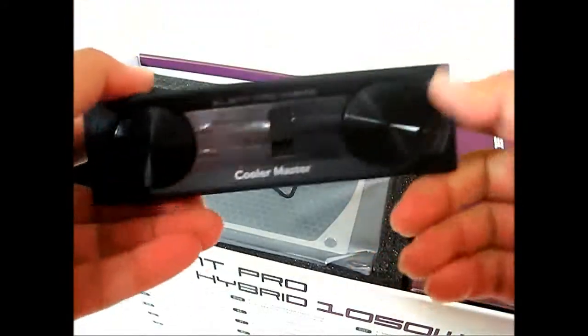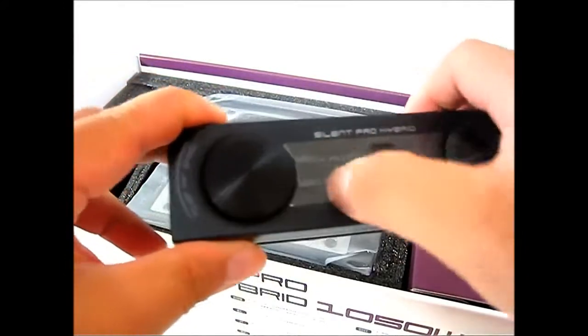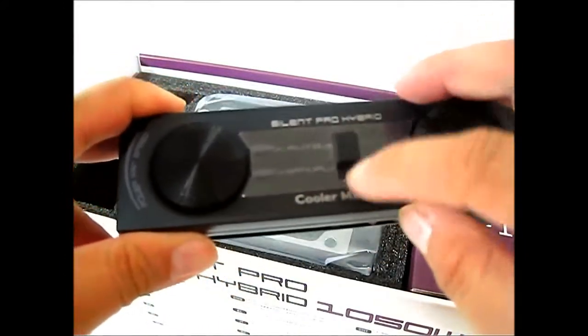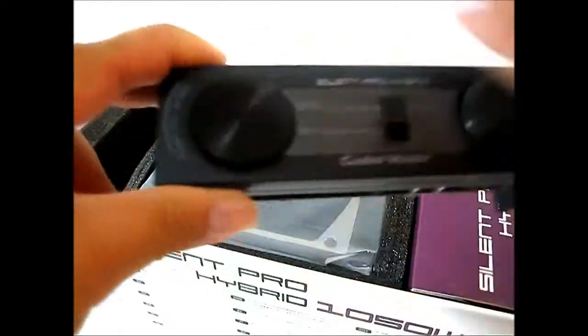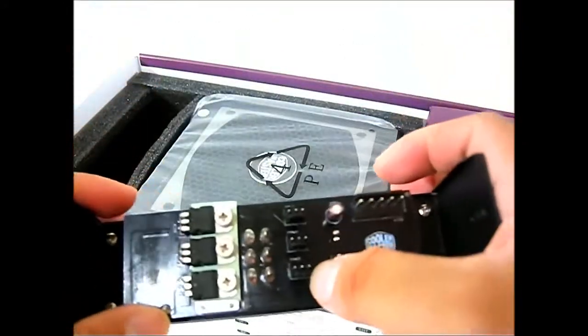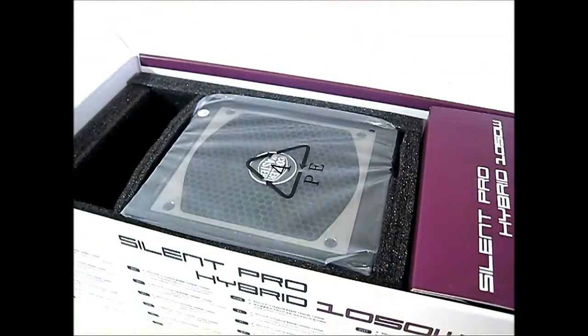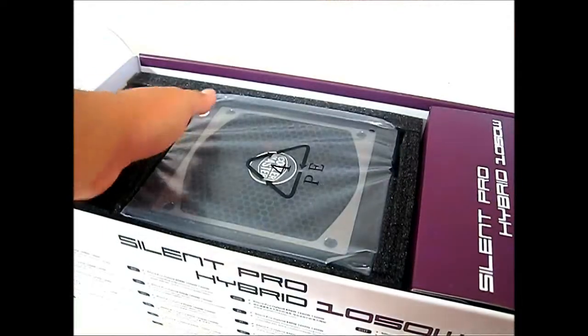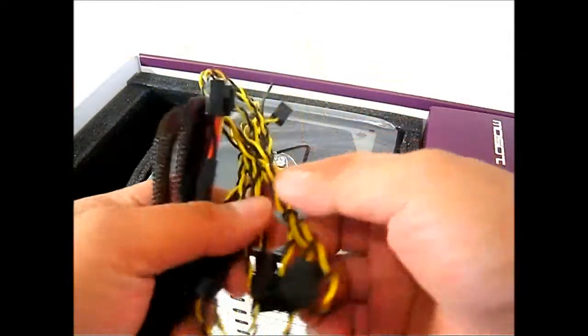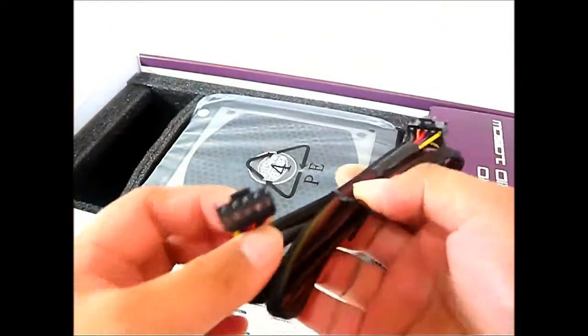Here is the included fan controller. Opening it up, it's actually metal — heavier than expected. There are LED indicators and an auto/manual setting. The top section controls the power fan speed and the system fan speed. On the back you connect up to three case fans, plus the connector that runs back to the power supply.